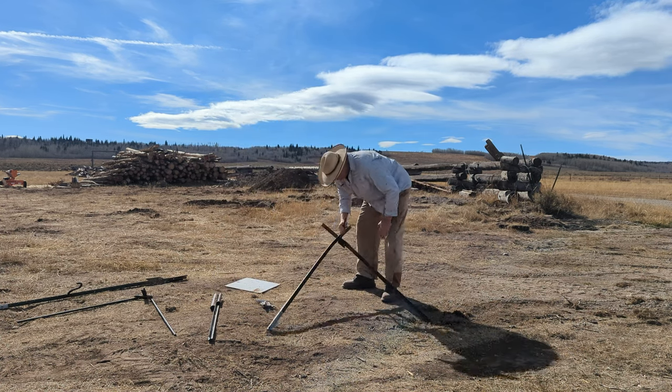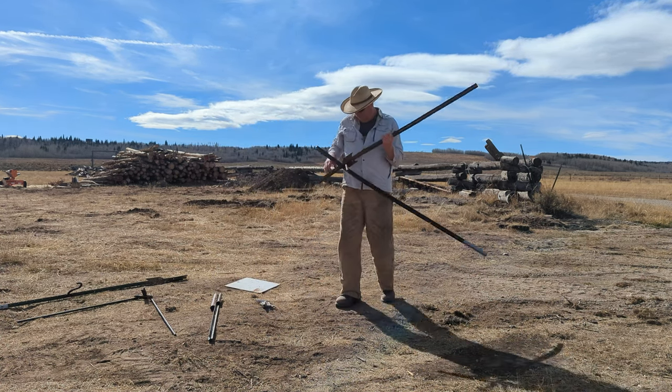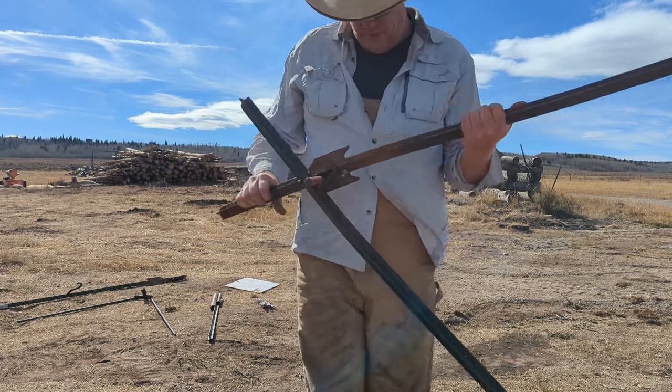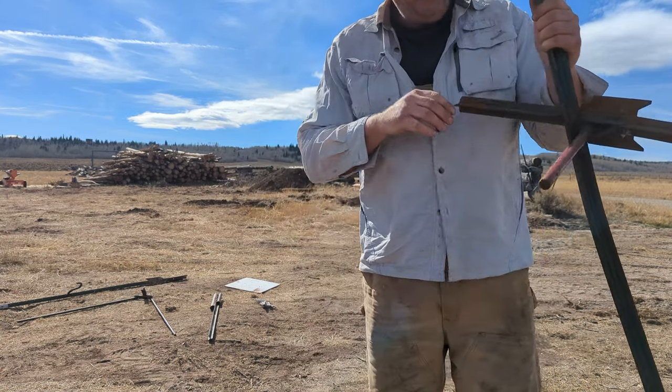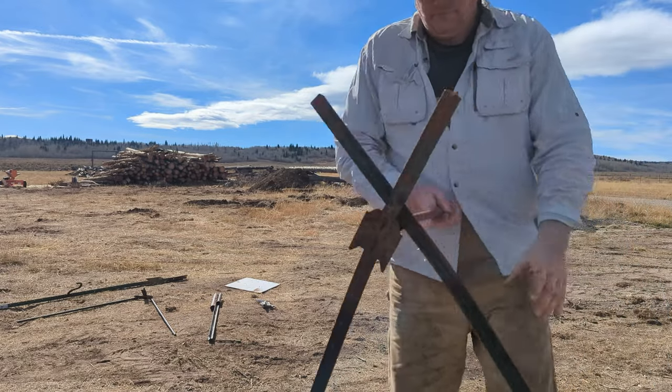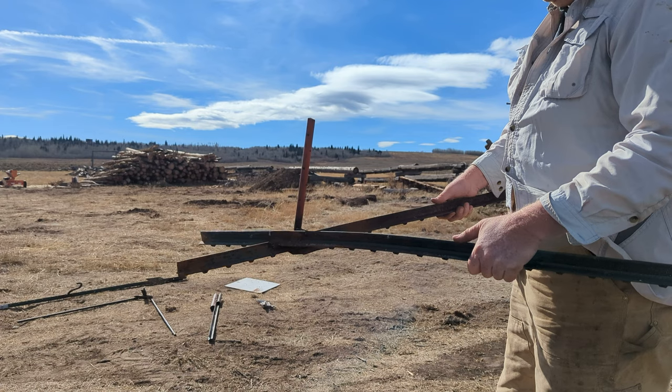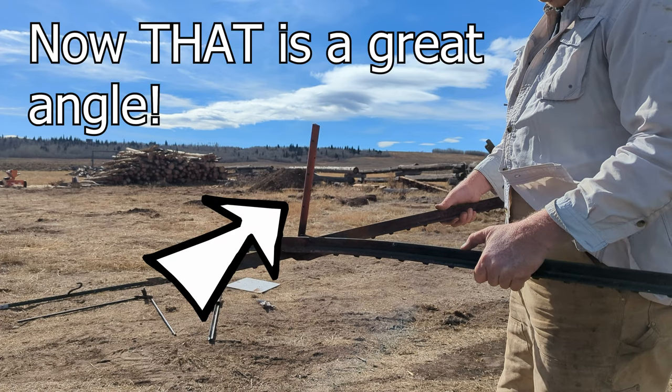This one, rather than having a t-post welded onto it, is the same thing to slide onto. These are actually two t-posts and then I've got a form stake that I welded onto it. I actually really like this design — this might be one of the better ones I've come up with. Pretty handy.